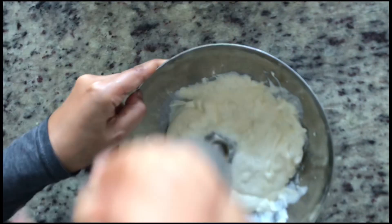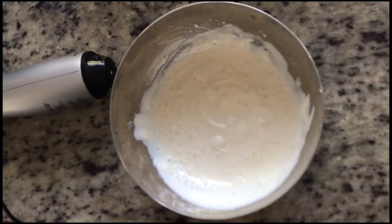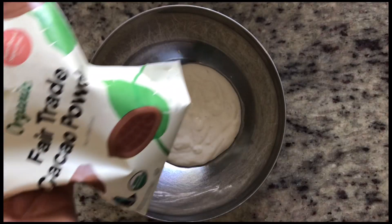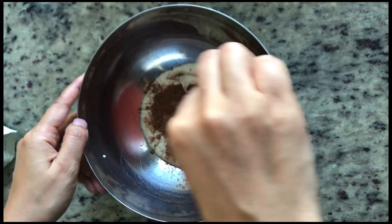This easy recipe doesn't go wrong very often, so please feel free to adjust the quantity to your liking. I divide it into two to make one of them cocoa flavor.